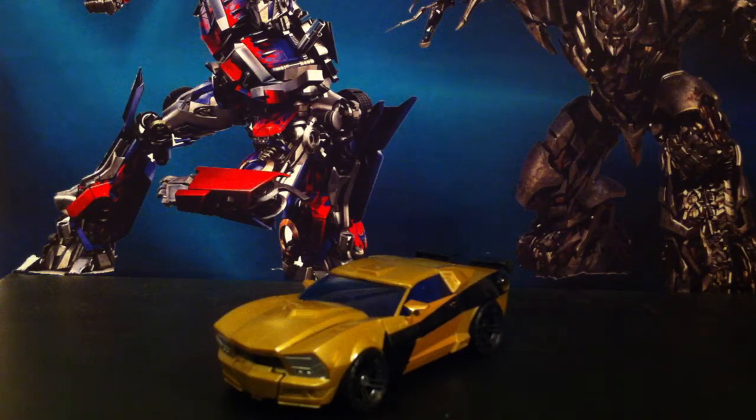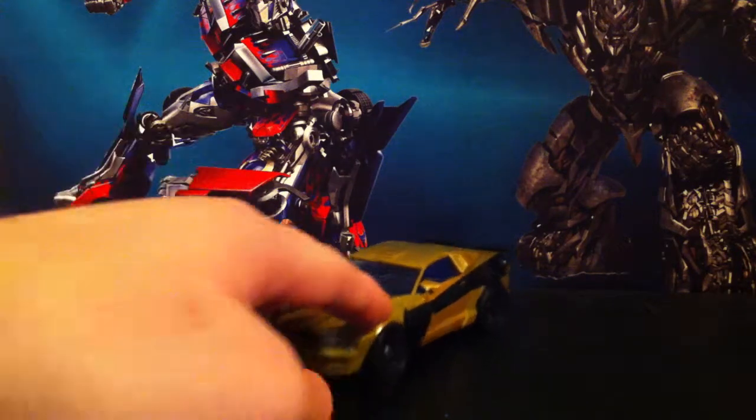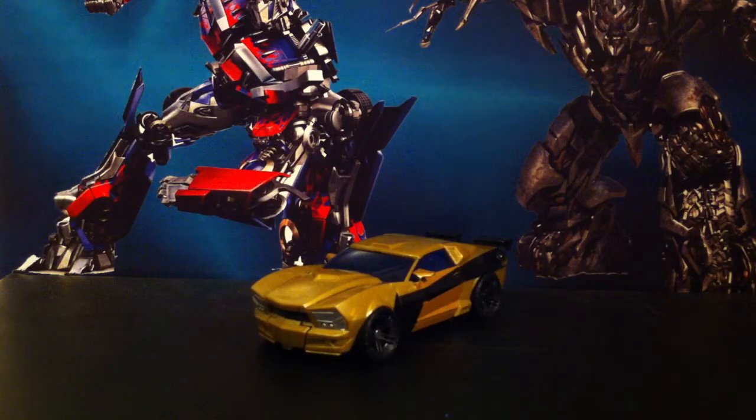So here is Goldbug in his vehicle mode. And right quick, we'll show off the packaging. Here it is — Goldfire. I do apologize again. It's Transformers Generations — comic book included. It's the same on all of them.